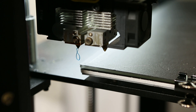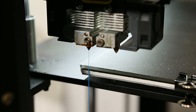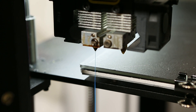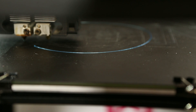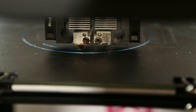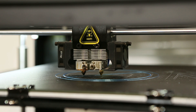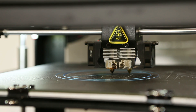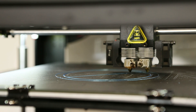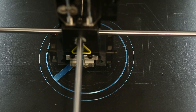The RAISE 3D N2 Plus has a solid aluminum frame measuring 24 inches wide, 23 inches deep, and nearly 38 inches from top to ground. It has a 12 by 12 by 24 inch build volume. The nozzles are all metal and go up to 300 degrees centigrade, while the bed is build tack on glass and goes up to 110 degrees centigrade. It has a seven inch full color touch screen and built-in print resume power failure protection.